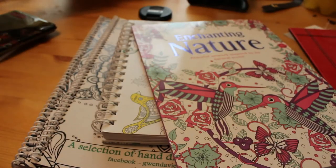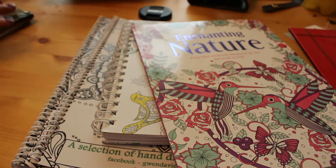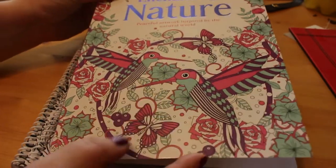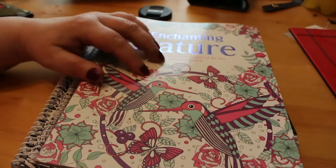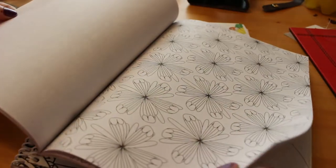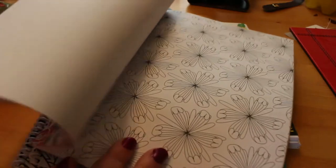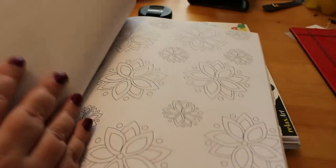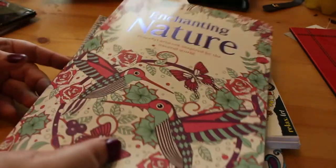Talking of books, I got another five books in the last week or so. The first one, Enchanting Nature, was from Lidl's, which is a very cheap supermarket in the UK, and it just has some very basic patterns in it. It's very thin paper, but obviously you can use markers if you put another piece of paper under. I thought we'll use that one to test some of the mediums — we'll do a little test of the metallics in a bit.